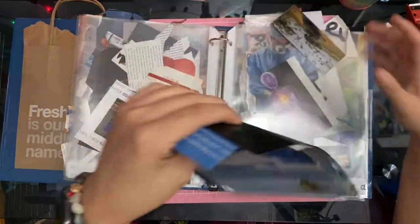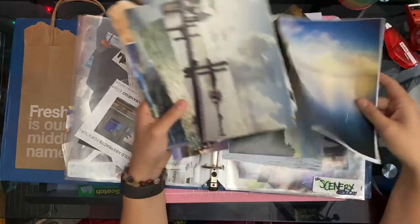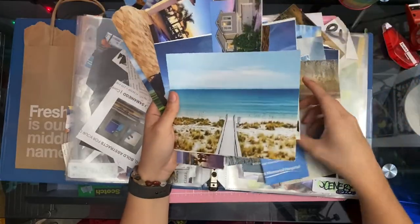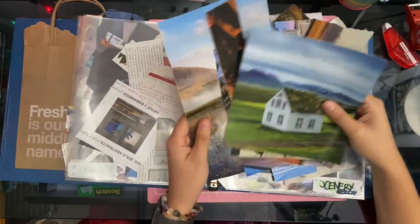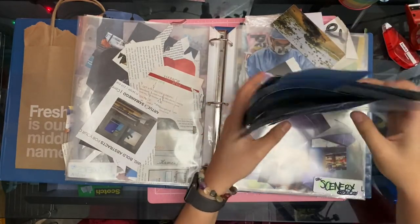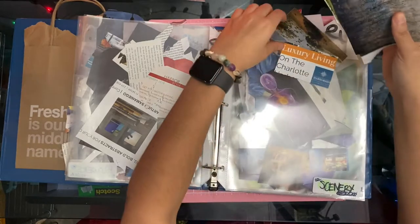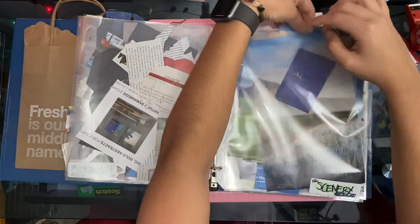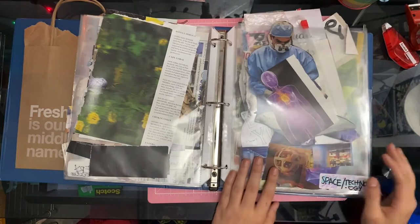I love scenery pictures as my backgrounds as well. Scenery is the bigger version of skies and sunsets — and we got more skies! I'm sorry if I keep jostling the mic, I'm new to this mic, give me some patience. Next section is space and technology.